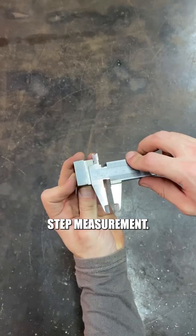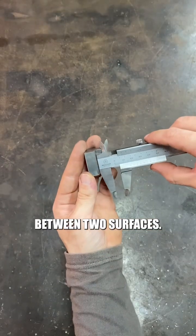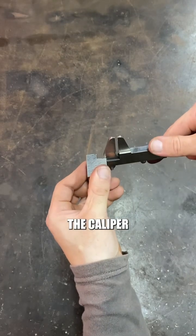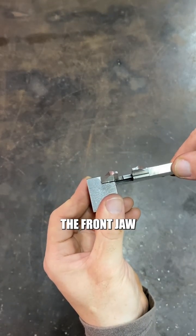The fourth way is step measurement. This is used to measure the height difference between two surfaces. To measure this, you place the head of the caliper on the higher surface and then extend the front jaw to touch.